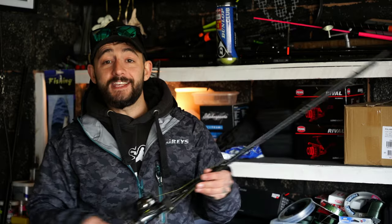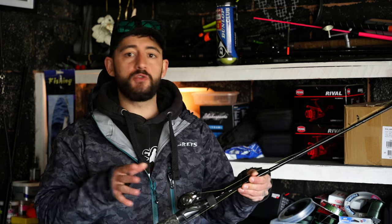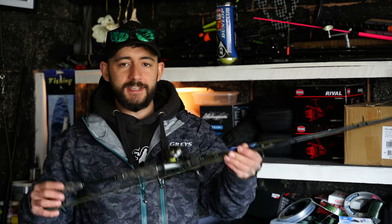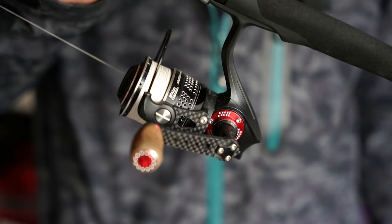Why is it called a medium rod? Simply because it sits perfectly in between a really light setup — maybe 2 to 7 grams — compared to that big setup from 50 to 140 grams. The brilliant thing about the medium rod is you can catch all the species: you can get small enough lures on here to pick up perch and zander, and you can get those bigger lures on there to catch pike.